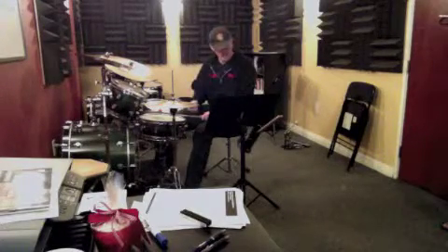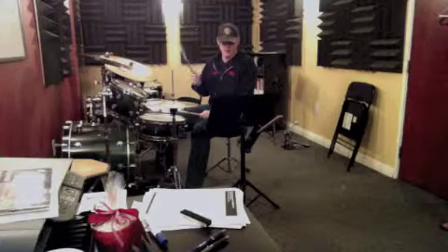Remember it's the hi-hat with the second bass drum on the 'uh' of two. One and two. Yeah, that one's pretty easy.